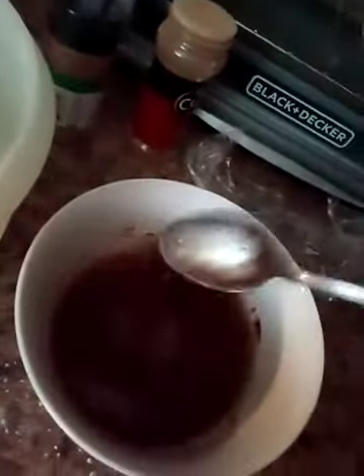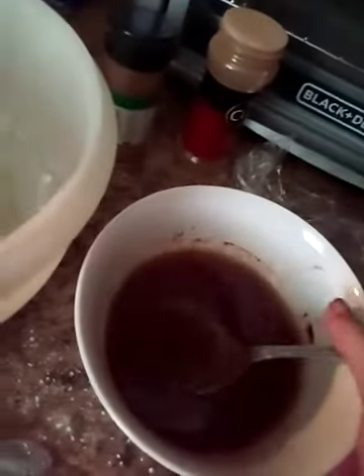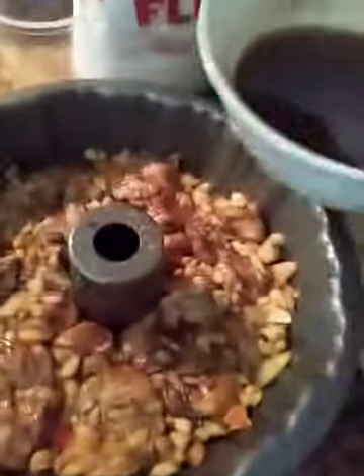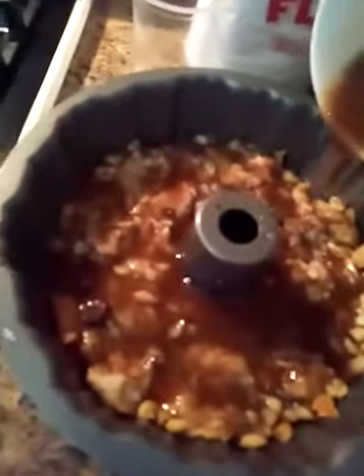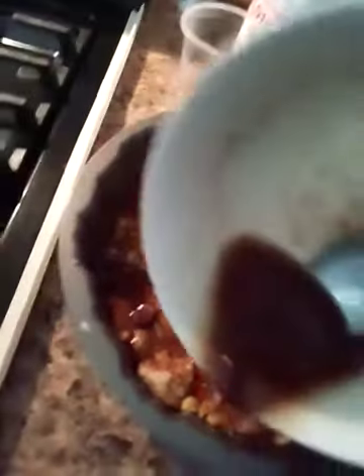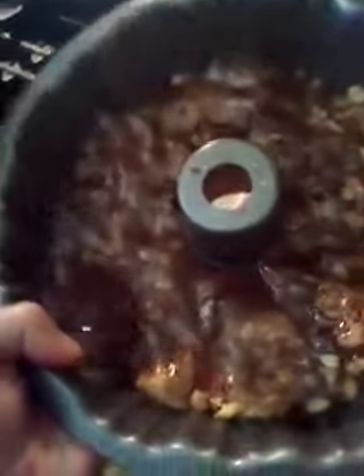Meanwhile, you're going to have your oven or your toaster oven preheated to 375 degrees, or 350. You're going to cook this for 25 to 30 minutes until done. Stick a toothpick in them, and if they're done, take them out and let them cool for about 10 minutes. Then you're going to flip them over on the plate. So here's our butter mixture — we are going to pour half of it on there. This is what makes it stick all together and pull apart from the pan when we flip it over. It will absorb, so don't worry about that.